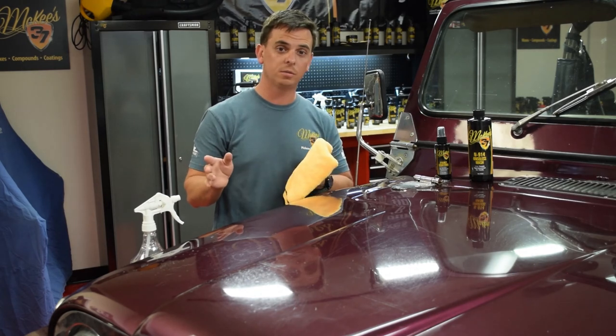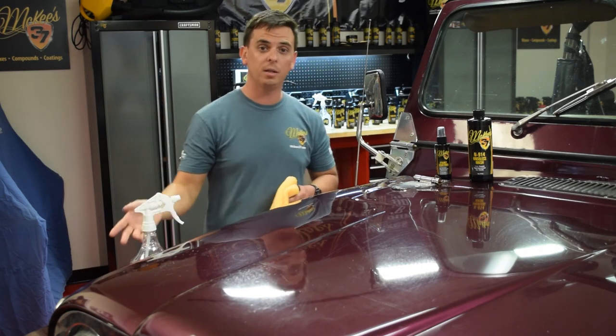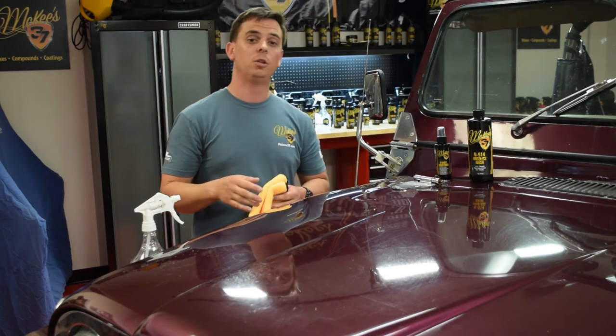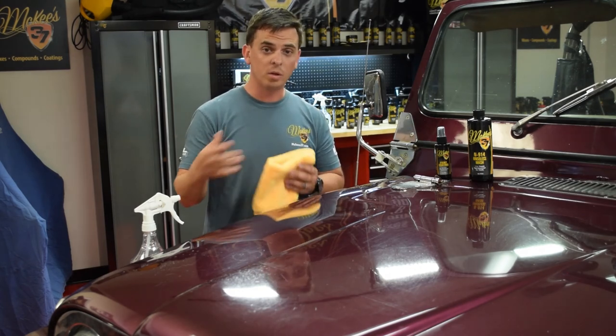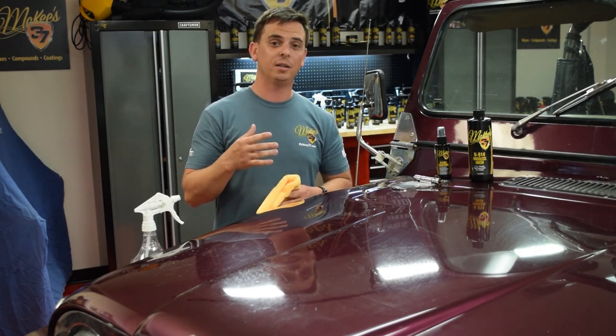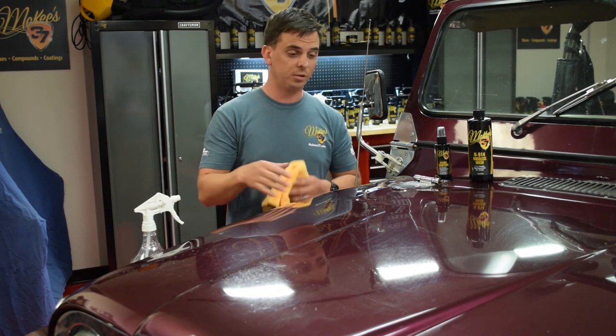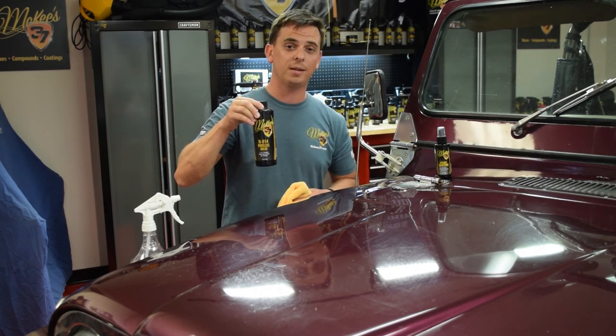N914 has a lot of uses, including interior cleaner, rinseless wash, waterless wash, clay lubricant. A lot of guys use it to clean their buffing pads. You can use it at 1 to 32 as a wheel cleaner, as a tire cleaner, and you can use it to clean engines that are in pretty decent shape. It contains a highly advanced surfactant — that's what makes it all possible. It doesn't leave any residue behind, it's not going to alter the gloss or the water beading of your paint. It's just going to enhance the existing wax, sealant, or coating. That's McKee 37 N914 — visit McKees37.com for more information.